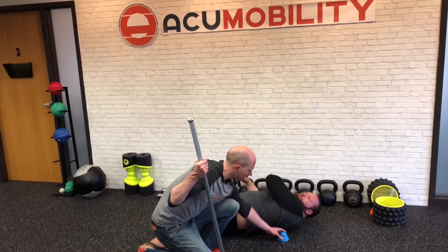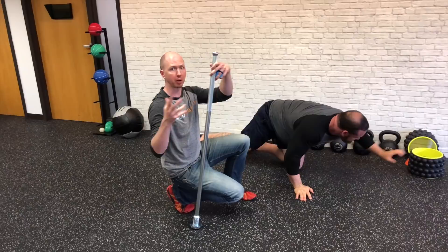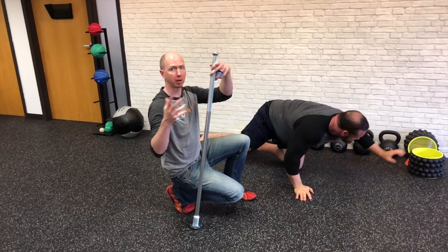A good rule of thumb is to stop when you quit making progress or when you've achieved the desired result, which can happen pretty quickly. You'll work through different trigger points — isolating lats, serratus, and even getting to some of those external rotators, and subscap.